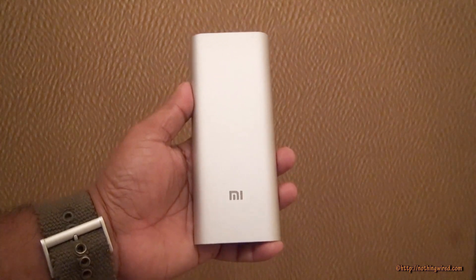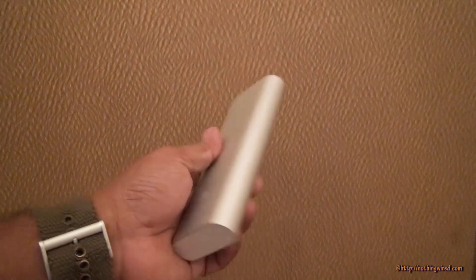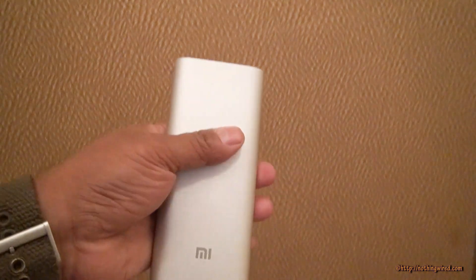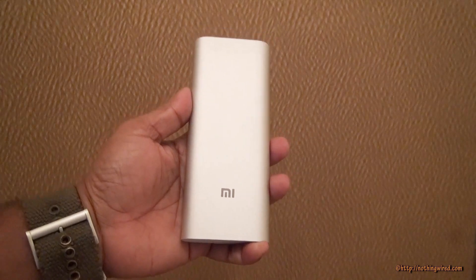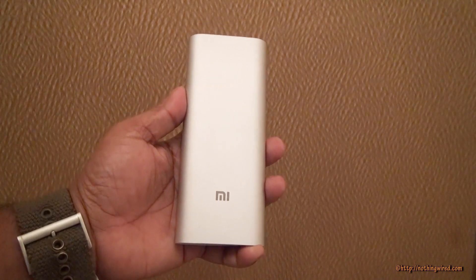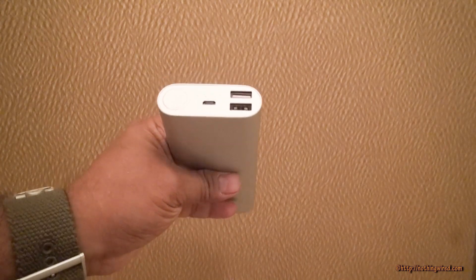The 16000mAh power bank is quite heavy at about 350 grams. It has the same brushed metal aluminum finish that gives the device a very premium feeling. Xiaomi promises it leaks only about 10%, so it has a power conversion percentage of 90%, which makes it a practical 14400mAh battery — which is still very very good.